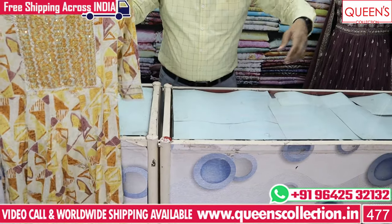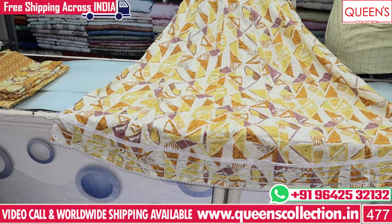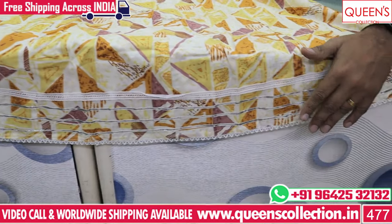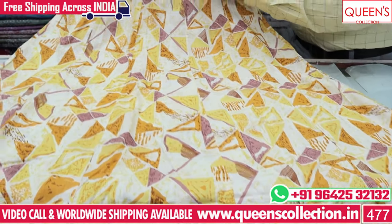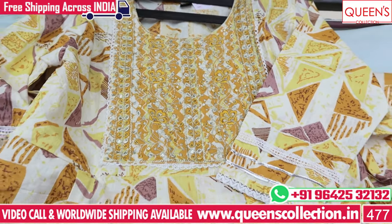This is a very nice print concept, beautiful concept. It has a 990 range — it has a border and 3/4 sleeves. It has a nice embroidery pattern and this is the same bottom.